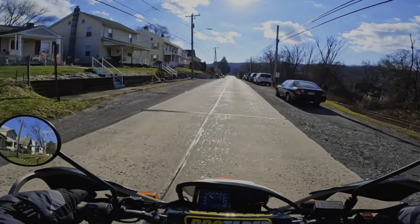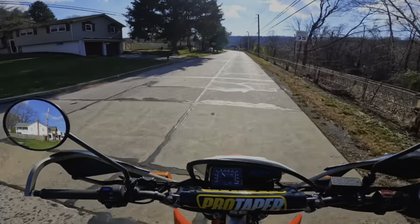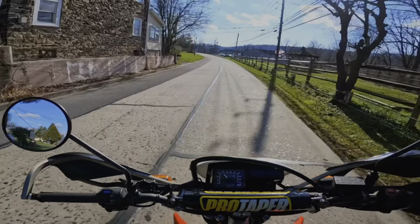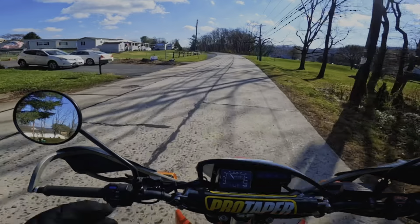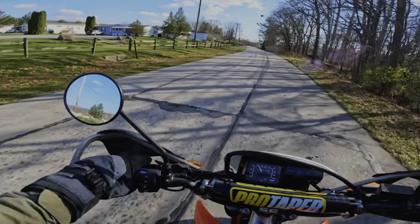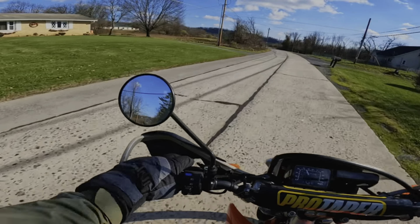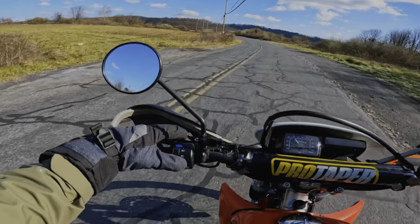This Honda XR 650L — it wasn't turned on, it was sitting in the garage for about a year. I had to do a couple of things: make sure the carburetor is good, change the spark plugs, change the chain, change the sprockets. They were pretty good — it just had a lot of rust from sitting in the garage so long. But this — oh my god — this feels good. It's about 20–25 degrees today, so it's gonna be chilly.